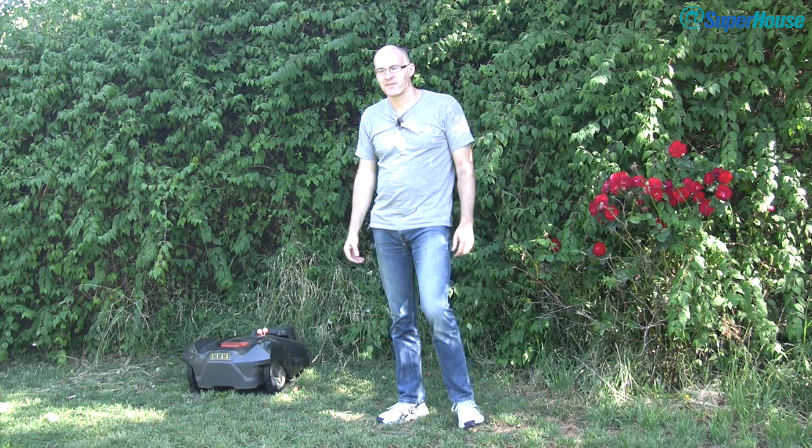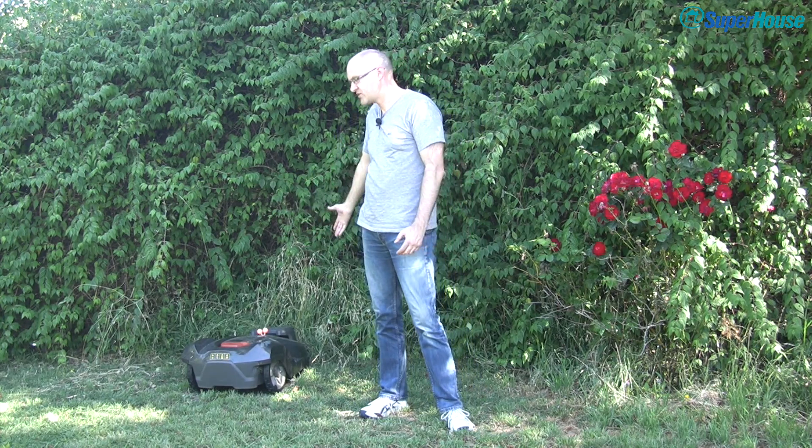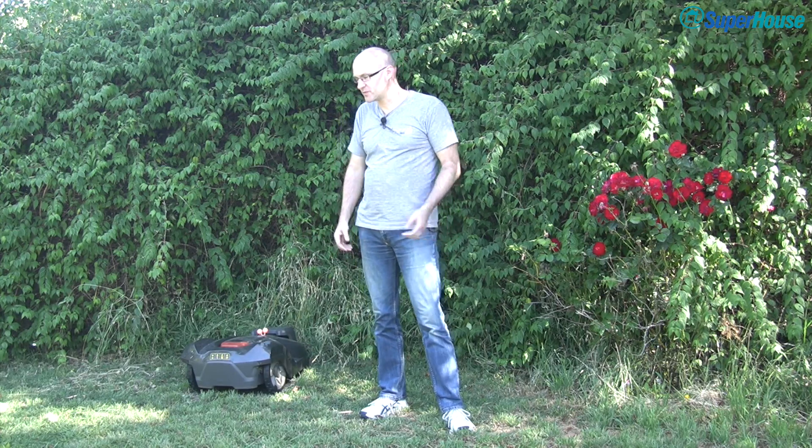When you're finished with a normal mower, you just put it away in the shed or in the garage and it's safe — no one's going to come along and nick it. The problem with an auto mower is it hangs out in the garden all the time; it's just here on its own, 24-7. So what is there to stop people from just coming along and taking a very expensive robot lawn mower?